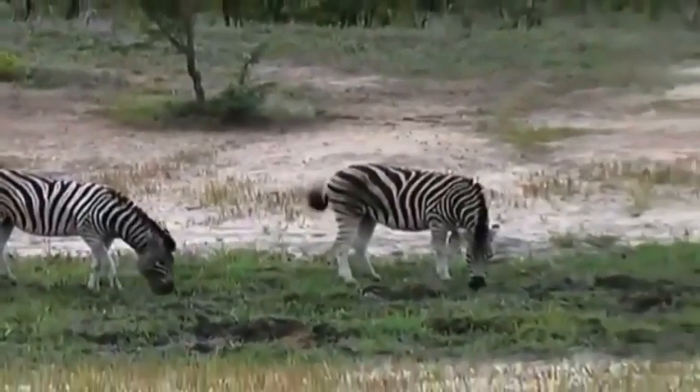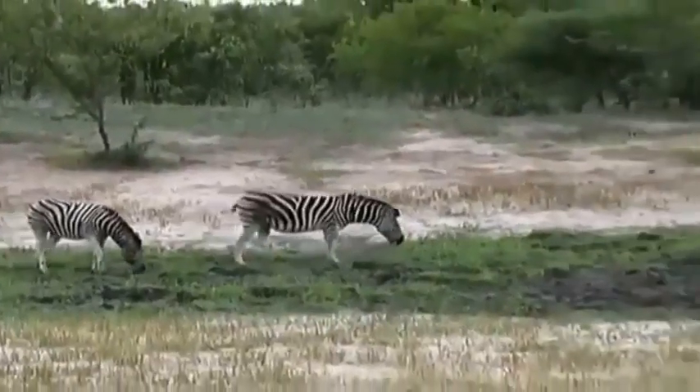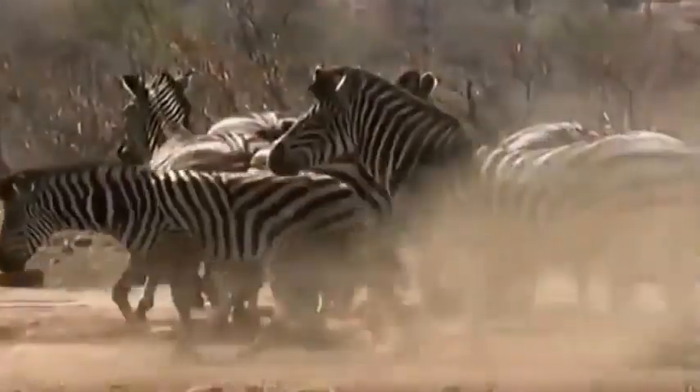It can be mistaken for other subspecies of zebra, such as the mountain zebra, whose striping configuration is different. Burchell's is also slightly larger than the mountain zebra.